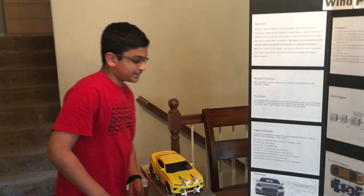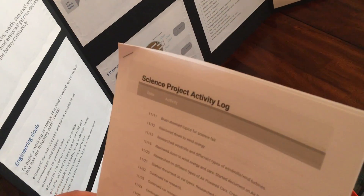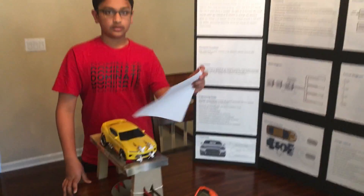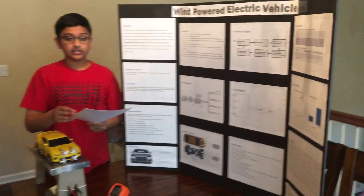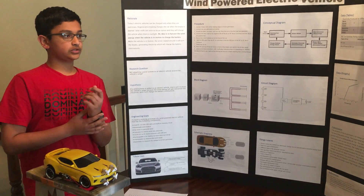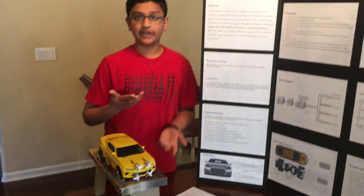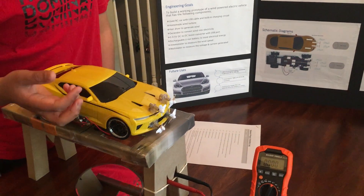Did you face any challenges along the way? I faced many challenges, and it's all recorded in this activity log — a two-and-a-half page log over the span of around three and a half months, which is how long it took to form the idea, do the research, and build the prototype. The first challenge was turning the idea into an actual working prototype. I didn't know how to charge the battery with the generator — you can't just connect the generators to the battery and expect it to charge. So I researched different types of batteries, connections, and the type of motors needed, like these drone motors and drone blades, which are small enough to fit on the car.